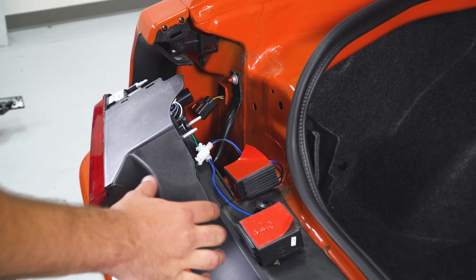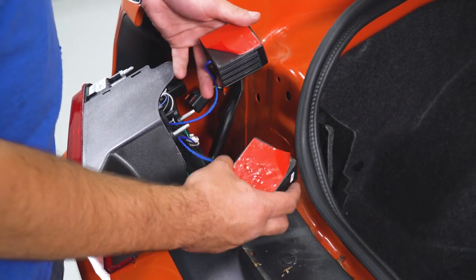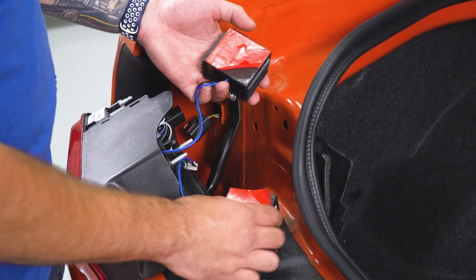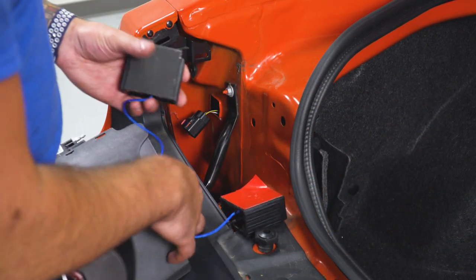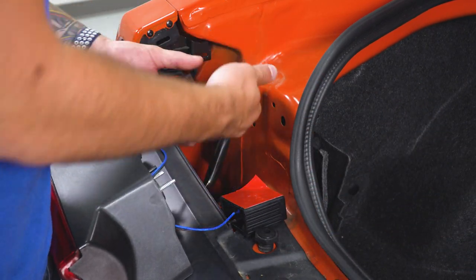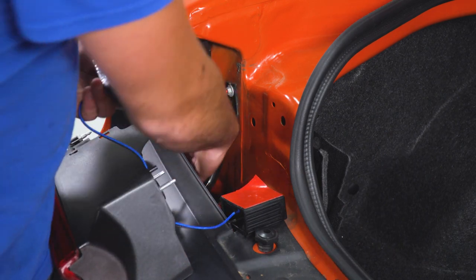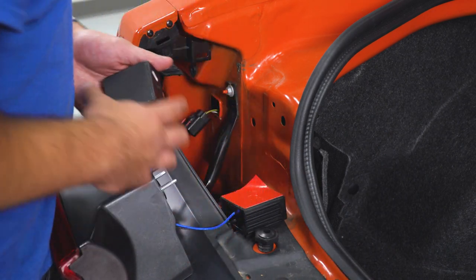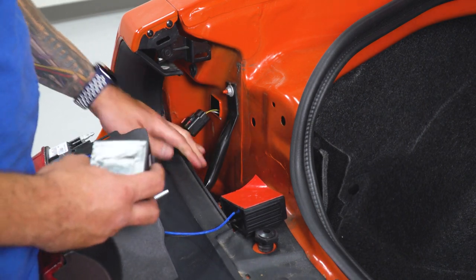Next up, we're gonna install our tail light sections in the bumper. As you can see, there are two giant resistors — they're really big. We have to make sure we're tucking them away properly. Peel off the 3M backing on these. You can stick them anywhere in here; you just wanna make sure you're not leaving them to dangle — they will make noise when you're driving.